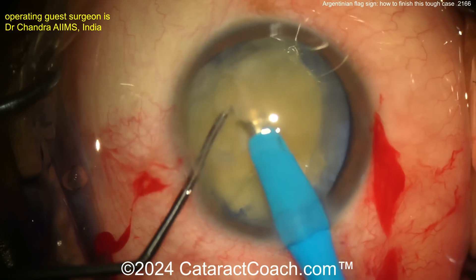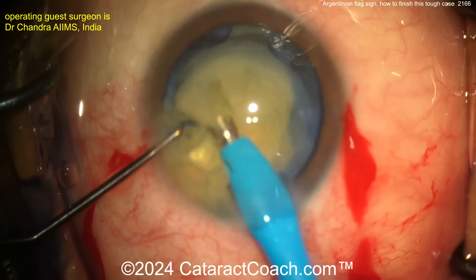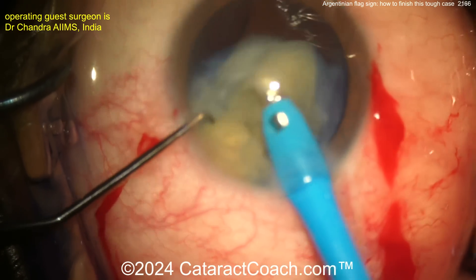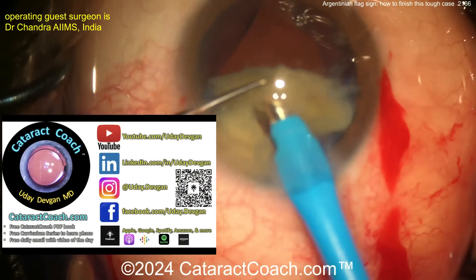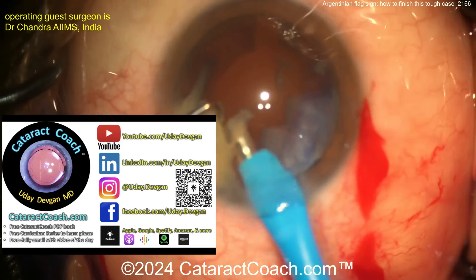I like the idea of bringing the pieces up and out of the bag. I don't want to work in the bag in this case. The bag's got these two huge areas of weakness and it can just go south. Check out CataractCoach.com, the teaching website, and that podcast every single week.